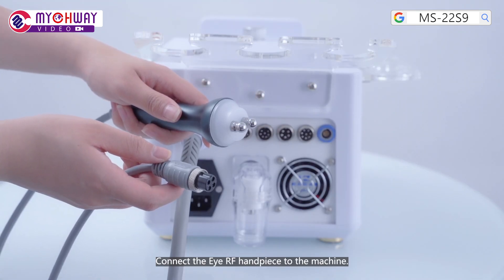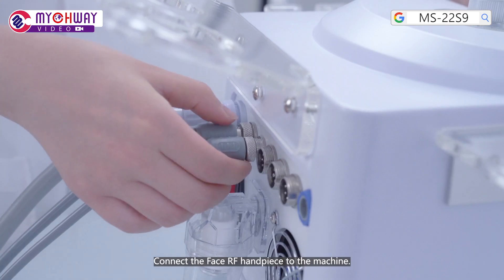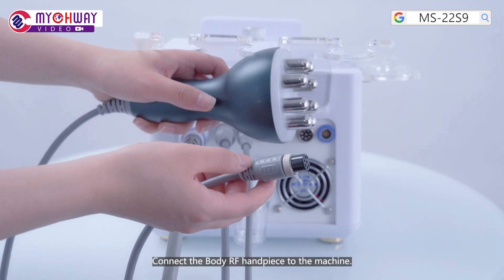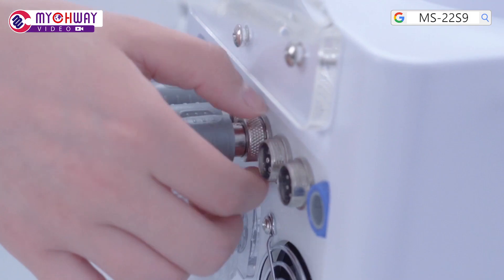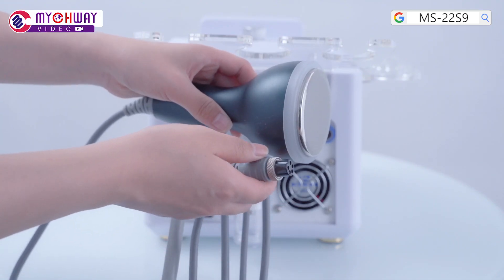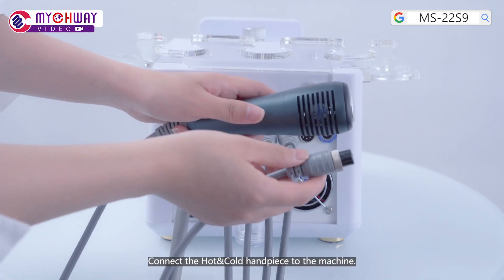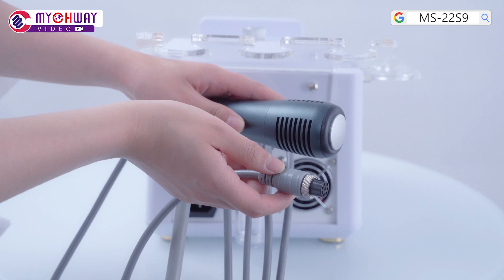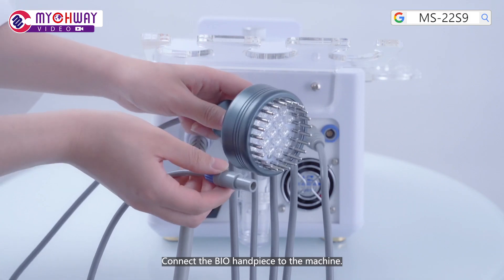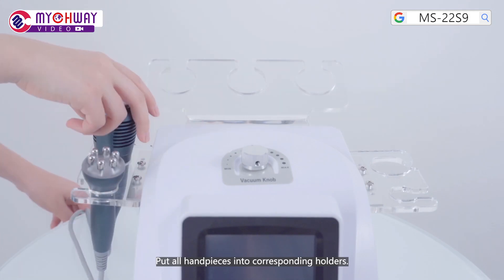Connect the IRF handpiece to the machine. Connect the face RF handpiece to the machine. Connect the body RF handpiece to the machine. Connect the 40K handpiece to the machine. Connect the hot and cold handpiece to the machine. Connect all handpieces into their corresponding holders.